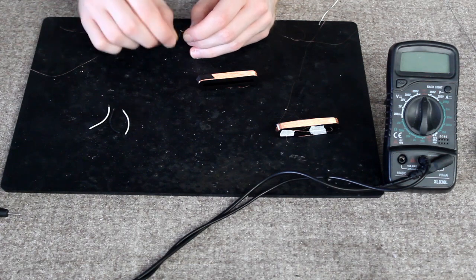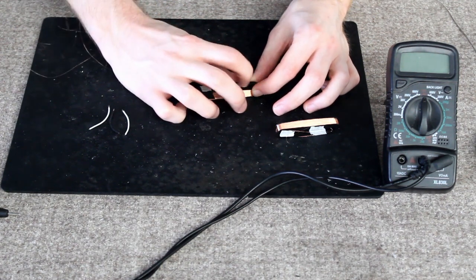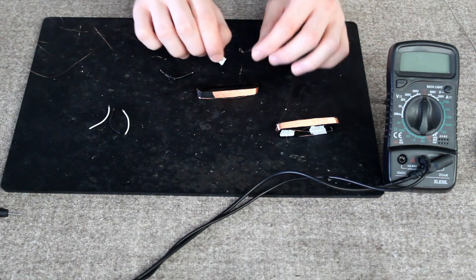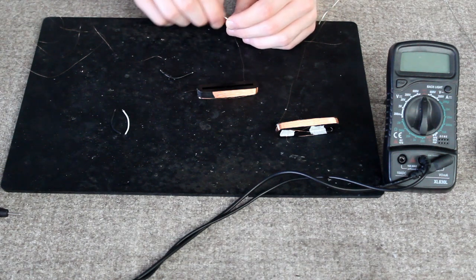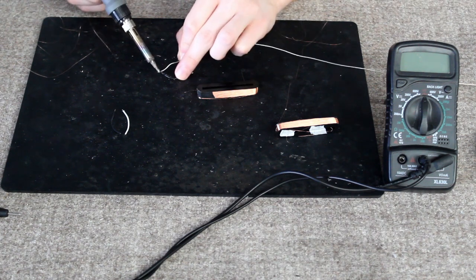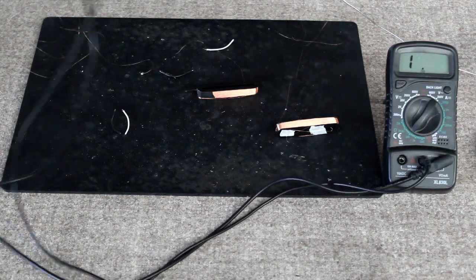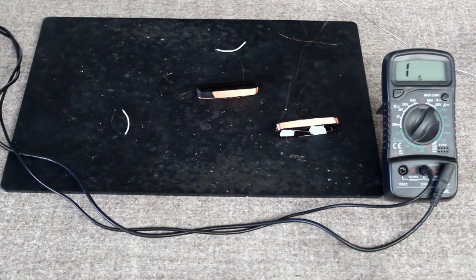Now I'm going to hook the coil wire up to the fly leads and tape everything up. I'm going through and taping each connection in turn. Now I'm going to test for resistance — there we go. And now I'm just going to tape the whole thing.